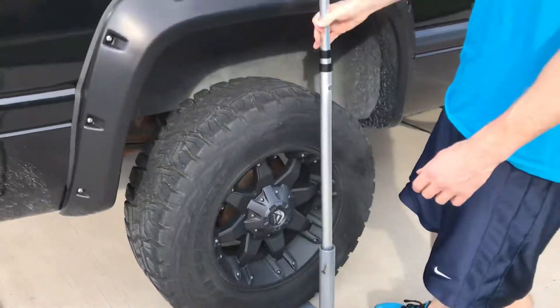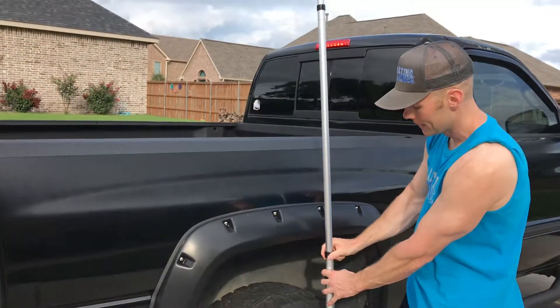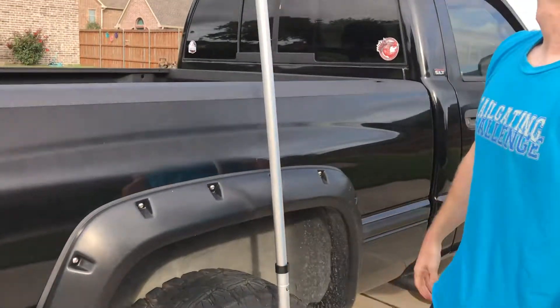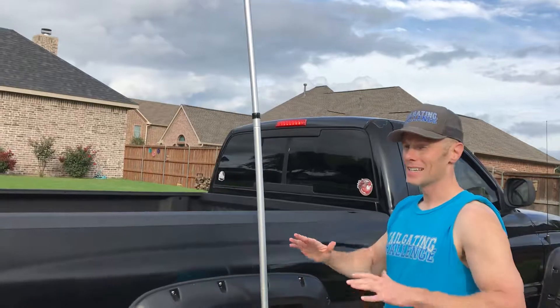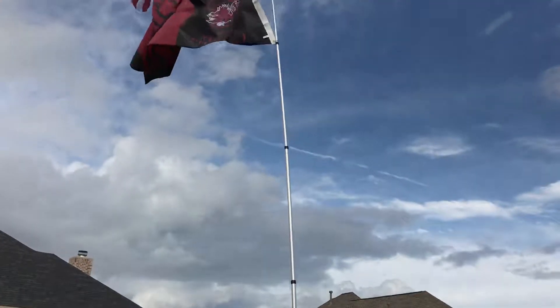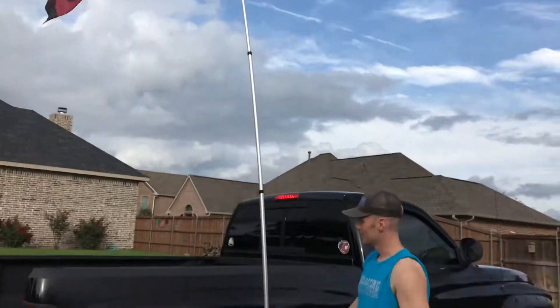This is a telescoping pole that goes up pretty tall. I got one more layer — you can see here we can get it up, just pull it and it locks into place. Up this tall though, it starts making a little wobbly and it hit the car a couple of times, so I kind of like to leave it with one section left in so it's a little more stable.